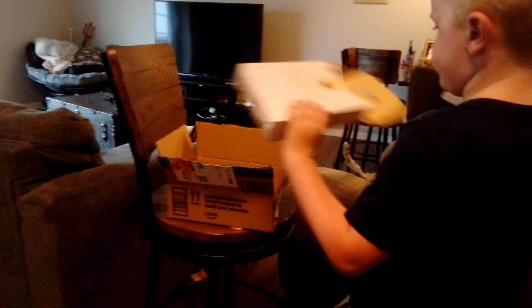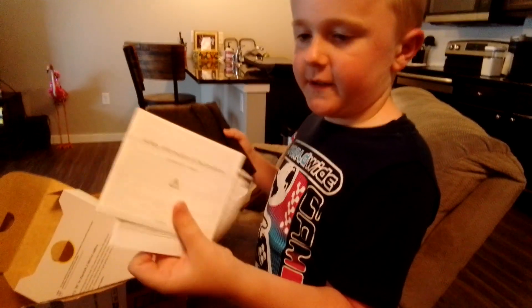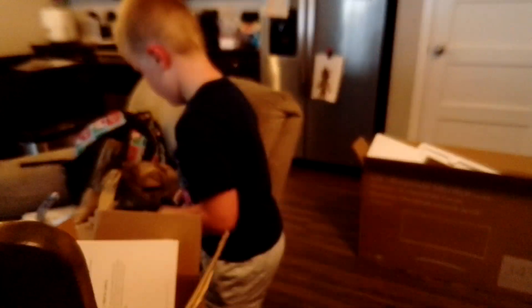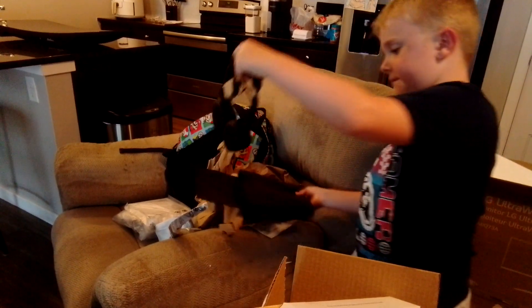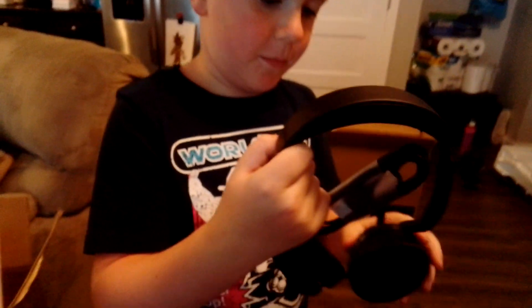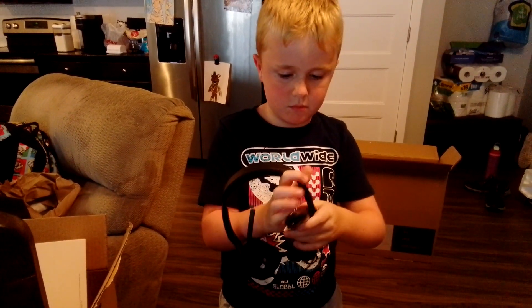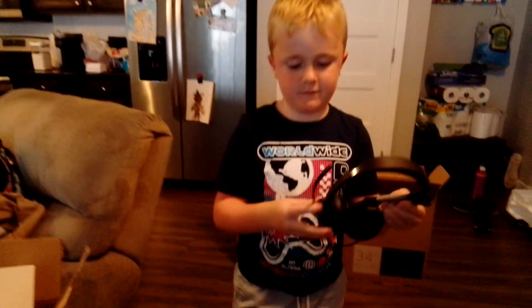I'm just going to put that on your desk. I'm going to open it. Look at these bad boys! A little mic. Oh yeah! This is it for today's video. I got a cord and stuff.